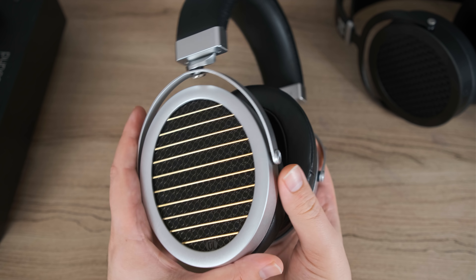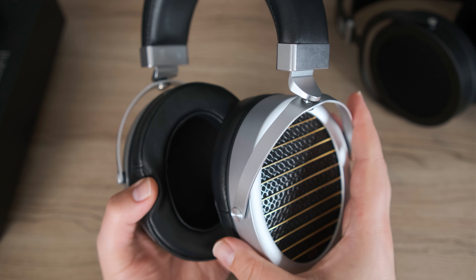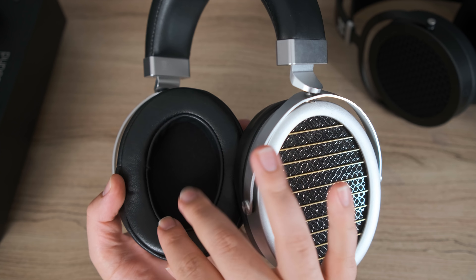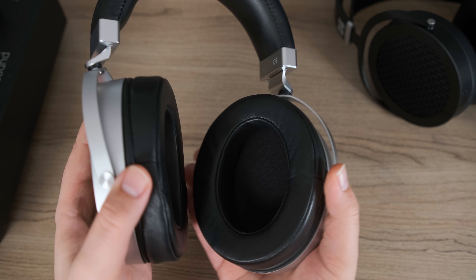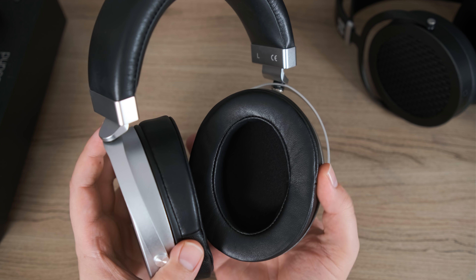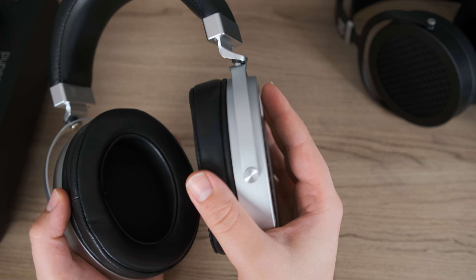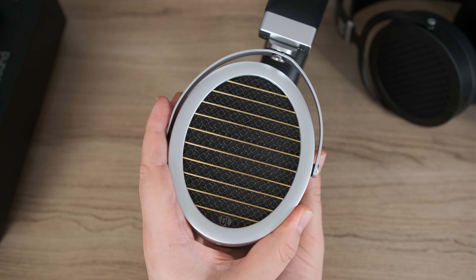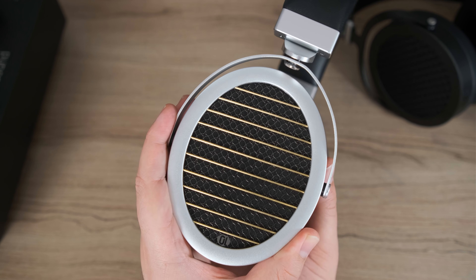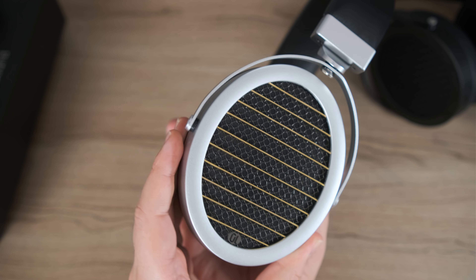As far as aesthetics go, I kind of like it. It's got a similar look to some HiFi Man headphones — we even had a live stream where someone mistook it for one — but it's not. It has a unique look with the grill and gold bars on the outside. Now let's talk about how the Gold Planar GL2000 double-sided sounds.